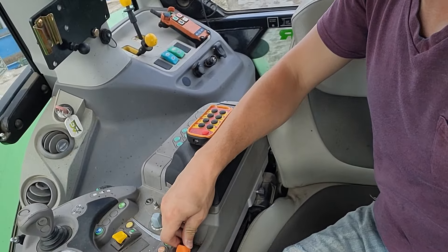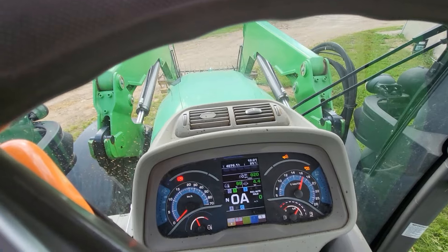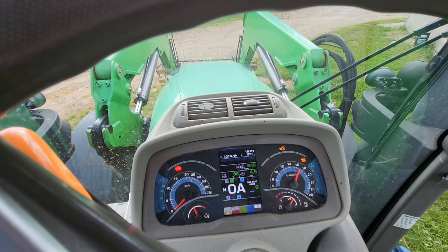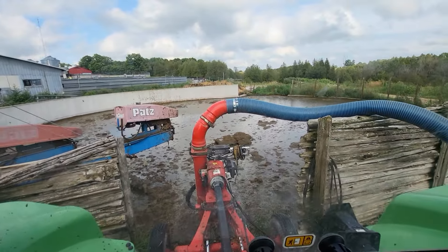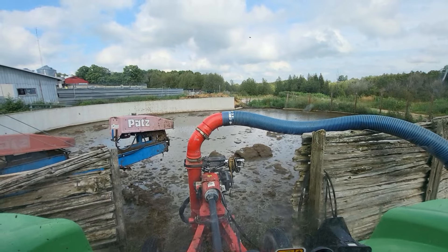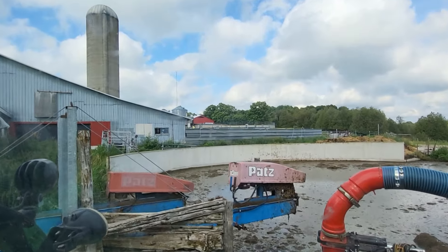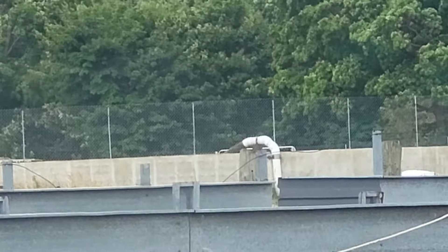I'll just rev it up a bit — maybe rev it up to 800, 850 maybe. The faster we pump it, the faster it gets up. It's already 6 o'clock and it takes a few hours, so we want it done before we go to bed obviously. And if I zoom way in, you can see it pumping right there.